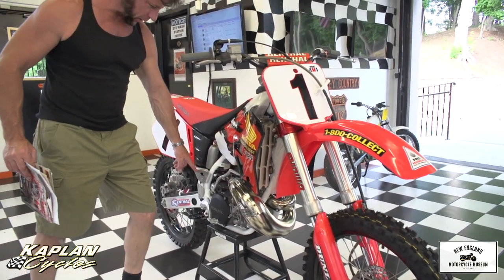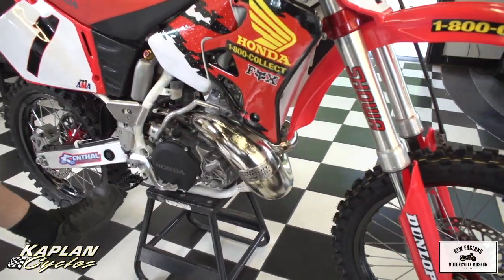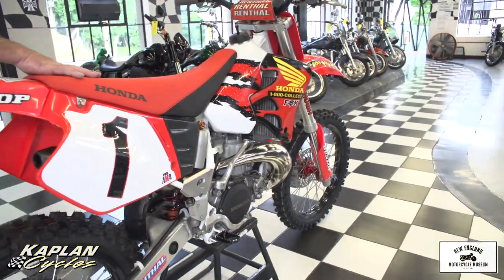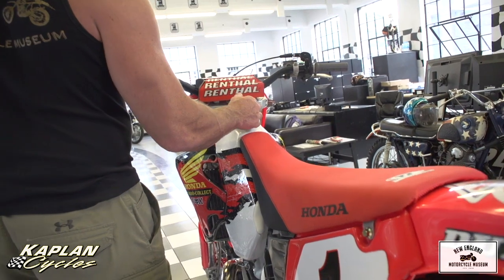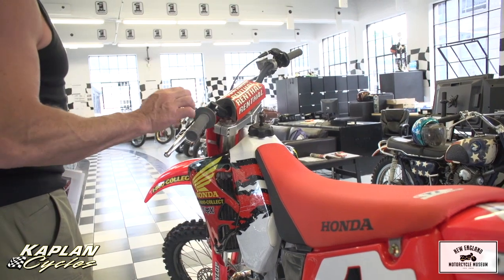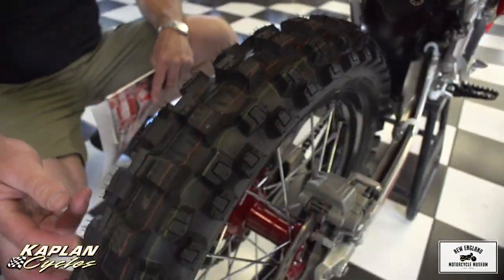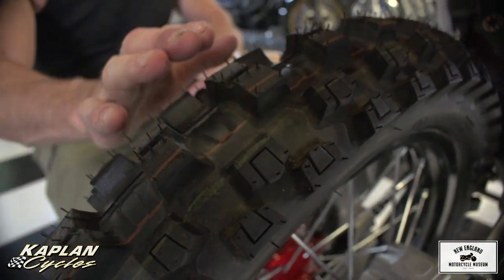Brand new Works Connection factory aluminum frame guards, the springs on the pegs are brand new. The swing arm is in beautiful condition, everything on the bike is beautiful and straight everywhere you look — it's gorgeous. Brand new air filter, brand new UFO gas cap with the breather, Renthal crossbar pad, everything is crisp. It has the quick-adjust clutch — just a beautiful bike. The tires: take a look at these — brand spanking new, a brand new set of Dunlop Geomax MX-52s, still got the nubs on them.